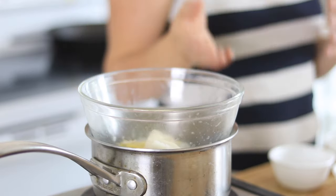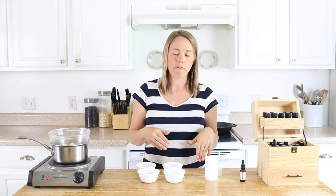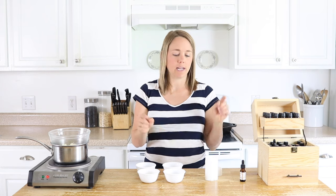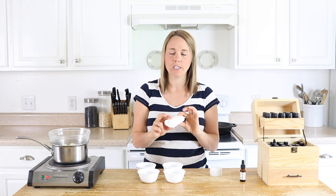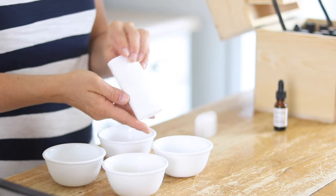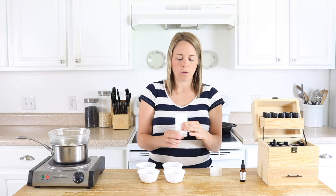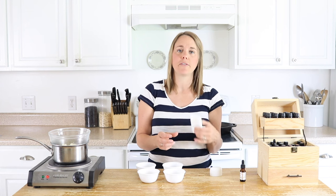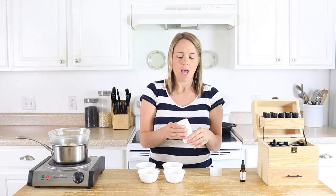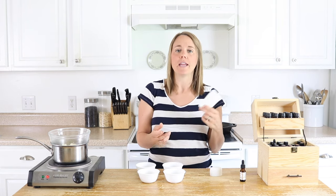I'm going to allow these ingredients to melt, and then once they melt we'll remove it from the heat, add in the other ingredients, and then pour it into our deodorant container. I actually got these on Amazon — a pack of six, very inexpensive — and I've found these to work really well. You can actually reuse these if you want to clean them out, though since they're inexpensive I typically just toss it when I'm done and use a new one.